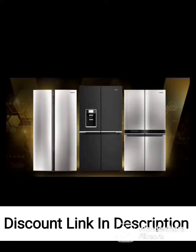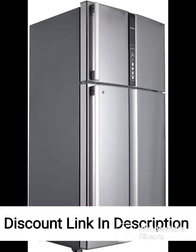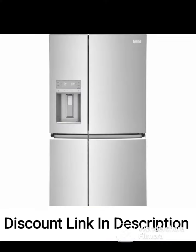The Samsung 692L Inverter Frost-Free Side-By-Side Refrigerator, Gentle Black Mat, is a high-end refrigerator with many advanced features. Some of its key features include Large Capacity — this refrigerator has a massive storage capacity of 692 liters, making it ideal for large families or people who like to stock up on groceries.